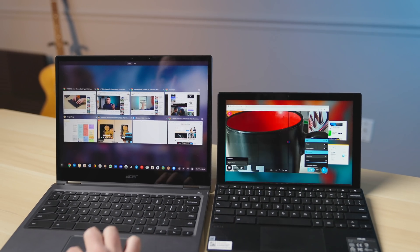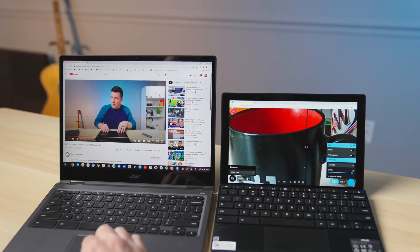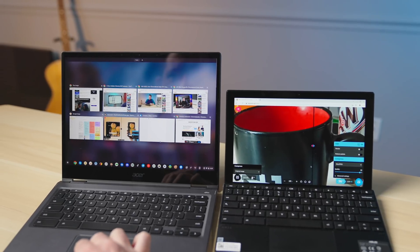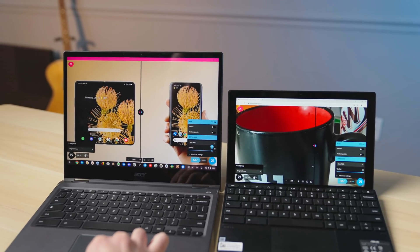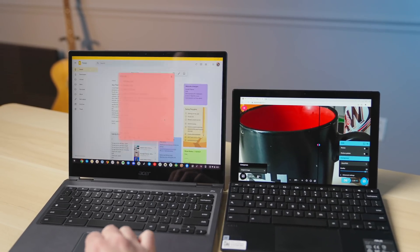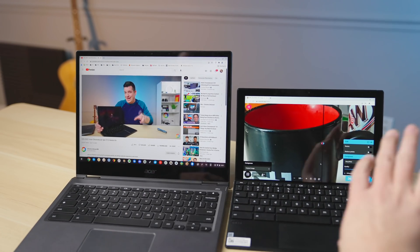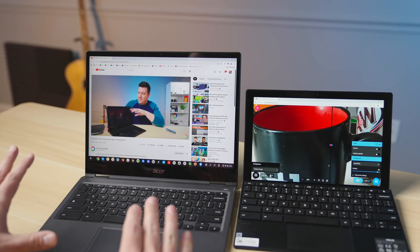Now let's compare that over here, where I've got all the same videos running. Pay no attention to that weird animation — that's a Chrome OS bug that hopefully will get fixed soon. As you can see, I can move freely through all these windows. This is actually a higher res image in Squoosh, and no issues here. We can jump in and out of Keep Notes. Multitasking is a breeze, and this is indicative of what you would do on a daily basis as you're working.